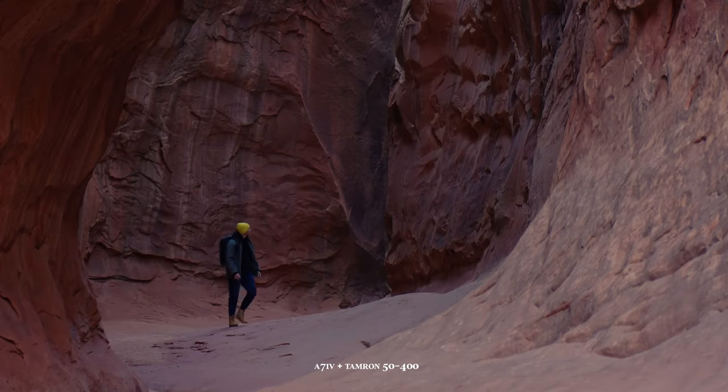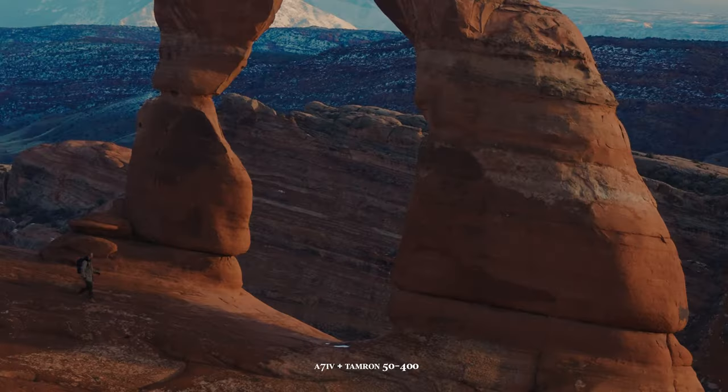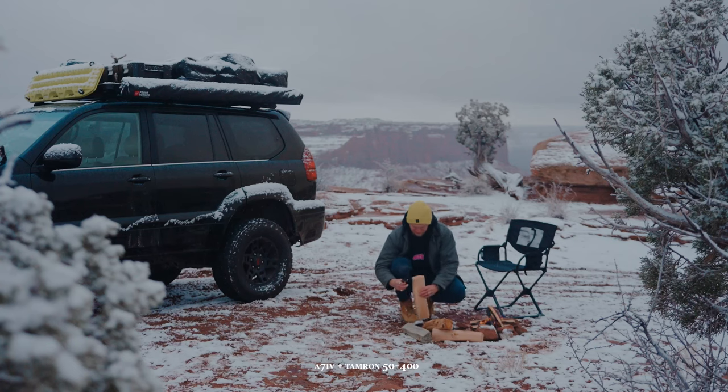I'm not just impressed with this lens for photo — for video, this lens has been absolutely fantastic, mainly because of the versatility. I want to change lenses even less frequently for video than I do for photo, so being able to go from 50 to 400 in one lens gives me so many options. I'm often creating video on the road on my own, setting up my camera on a tripod and walking way off in the distance to create scale. Having something that goes all the way to 400 with excellent image quality and excellent autofocus is very important.